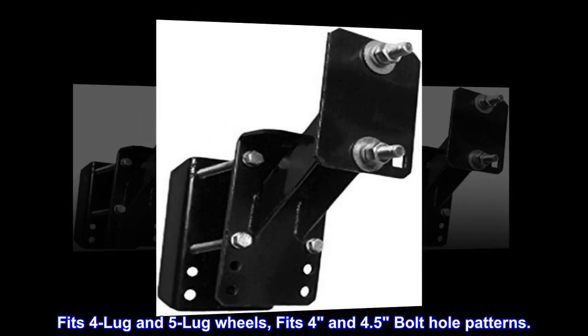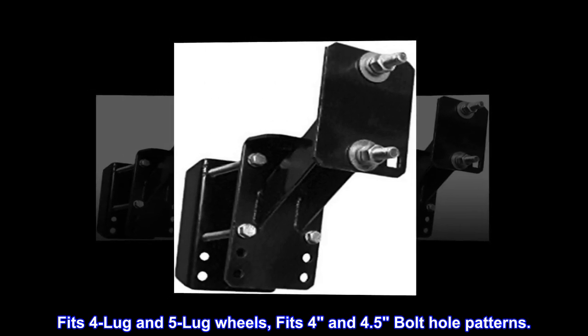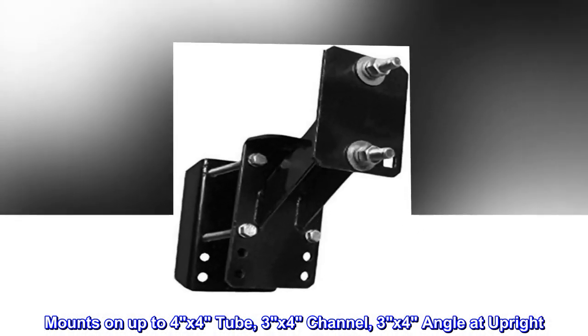Fits 4-lug and 5-lug wheels. Fits 4 and 4.5 inch bolt hole patterns. Mounts on up to 4x4 tube, 3x4 channel, 3x4 angle at upright.